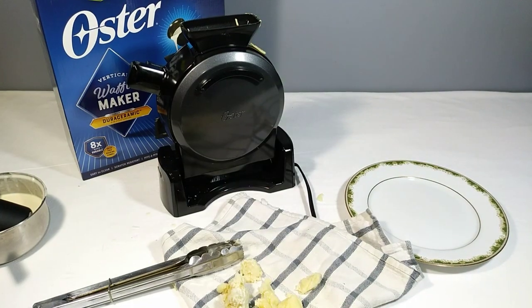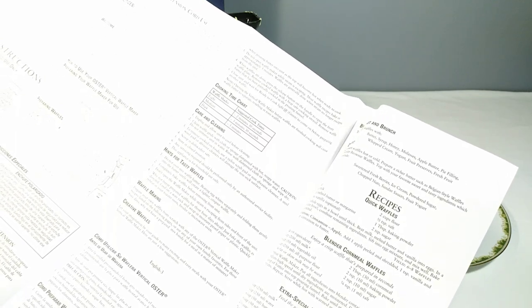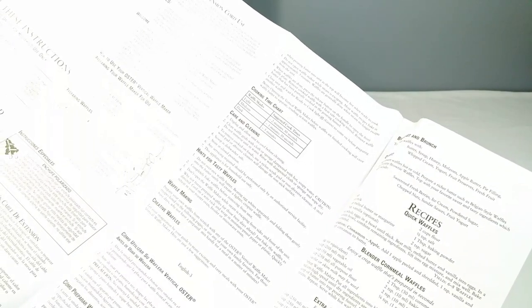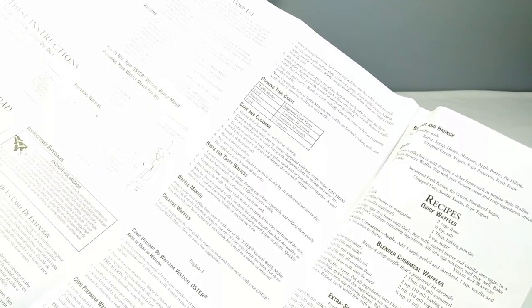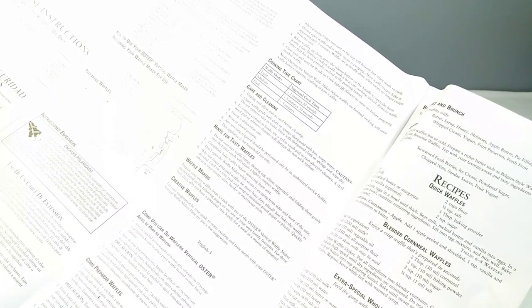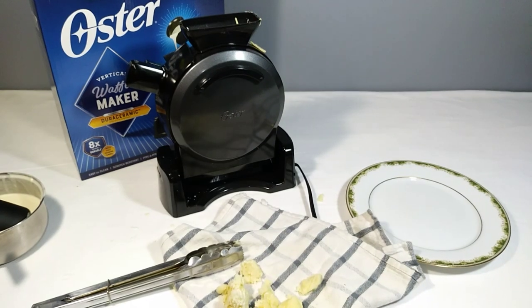I wanted something more like what I've seen on YouTube — those street vendors selling waffles with cream cheese or whipped topping on them. That really inspired me to buy one of these. According to the directions: fill the Oster scoop to the top with waffle batter and pour into the pouring funnel, use a spatula to ensure all the batter is poured in, and the batter should come to the top of the circular housing.